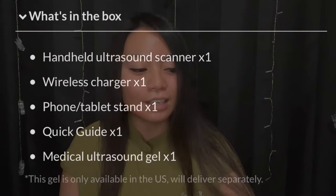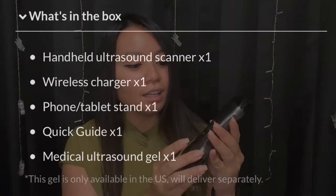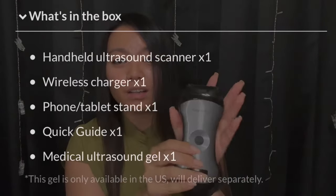I'm sure you guys are wondering what's in this box. I love that it's very simple and user friendly for anyone who's going to purchase this probe. When you open the box, what you're going to receive inside is the actual probe itself. Here's the probe and you can see that it's pretty small — it's a dual-head probe, meaning there's a curved probe on one side and a linear probe on the other side.